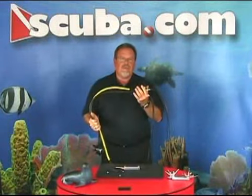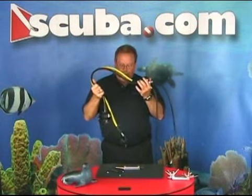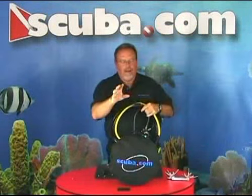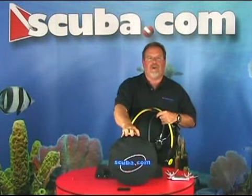Once you have the regulator completely assembled, you want to put your first stage on your tank, make sure everything's working and there's no leaks. And once you know everything's working, for transport, you want to take your regulator and put it in one of our regulator bags. This will keep it padded so nothing happens to it during transport. Good luck.